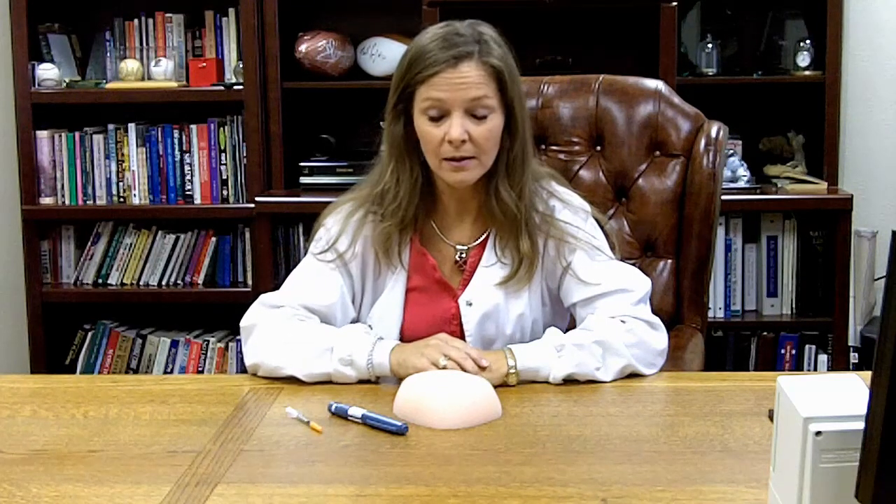First, I'll demonstrate how to give an injection with an insulin pen. My sample pen has five units of insulin ready to go, so I remove the cap.